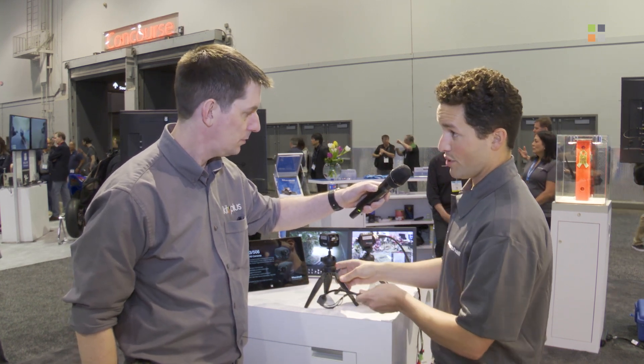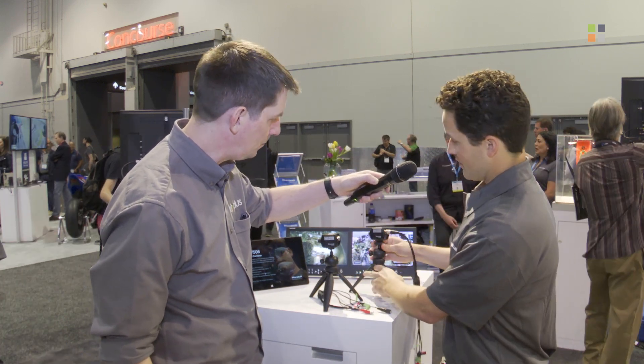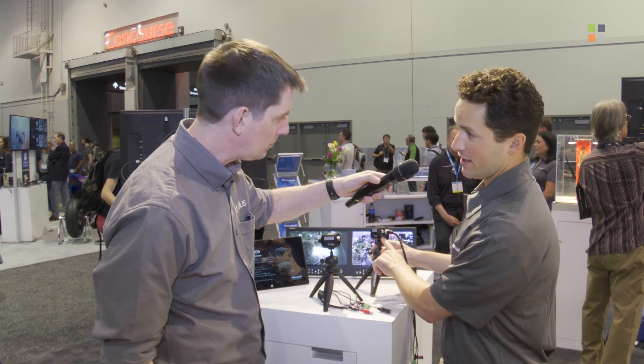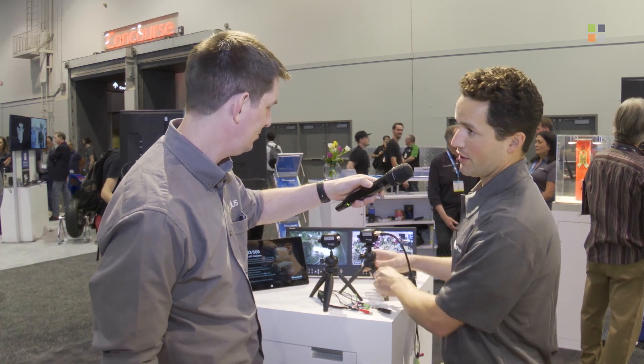So that's the new CV503 camera. Moving from there, we've got the new CV506 — essentially the bigger brother. It has everything we just talked about with the addition of HDMI. Those are the new Marshall CV500 series cameras.